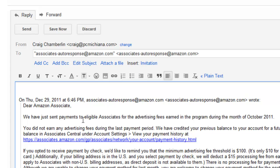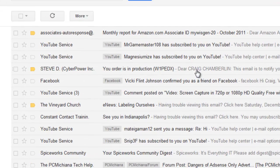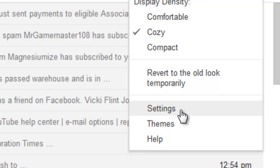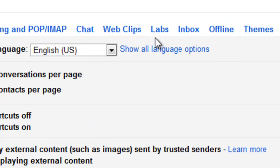But there's a very easy way to fix this problem. Let me show you how to do that. Go back to your inbox, and in the upper right hand corner there's your little cog for settings — select that, and then select the Settings tab.